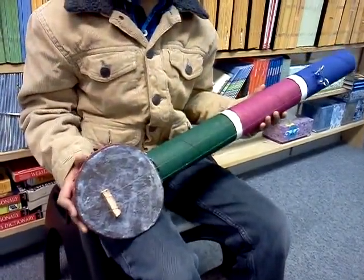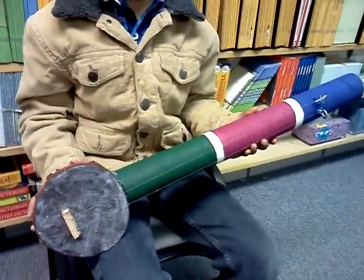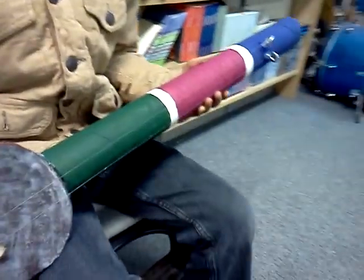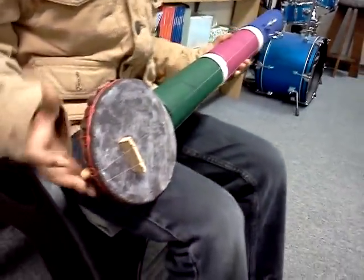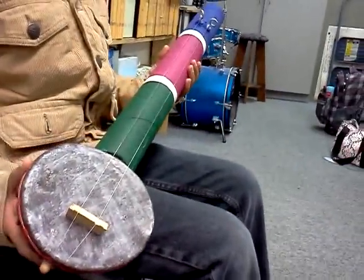This is my instrument, and it doesn't really have a name, but it's based on an Indian instrument. The only difference between this and that instrument is the other one is played sort of like a violin, but this is not.